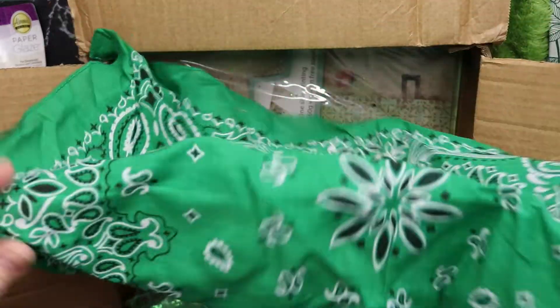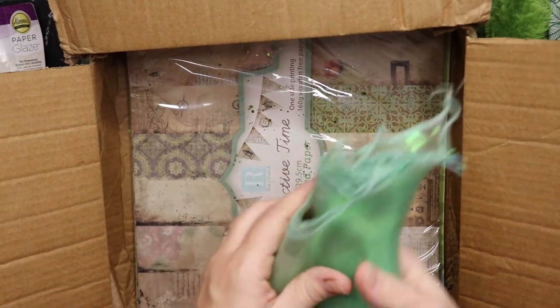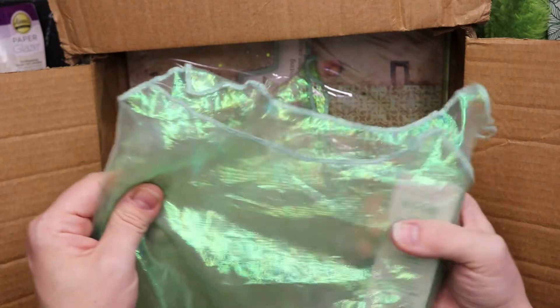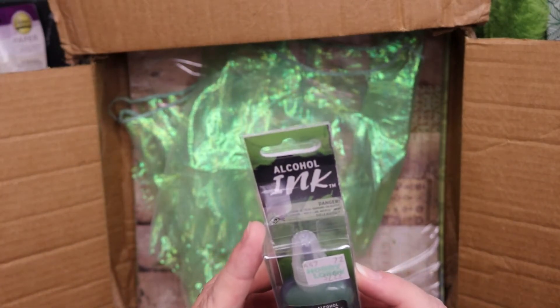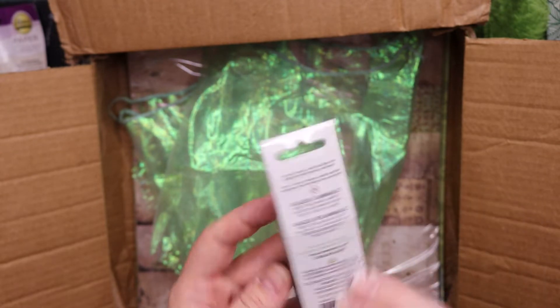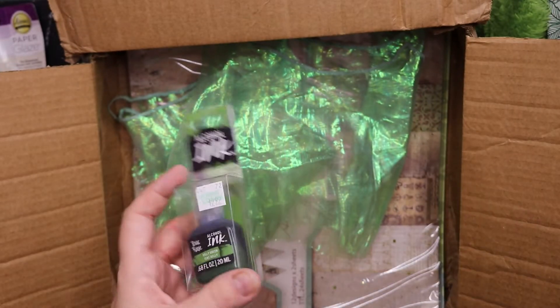And then another handkerchief. What's in here in this beautiful shiny fabric? Something's hidden — it is! Alcohol ink in the color green — Kelly green. Her name is Jen Kelly.